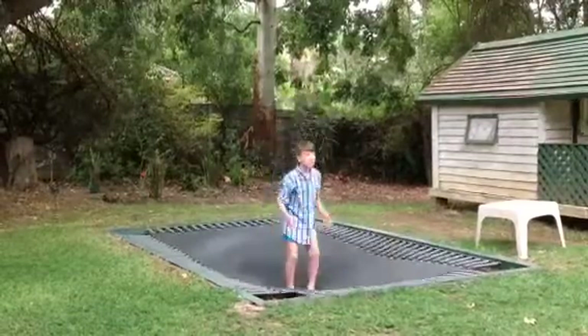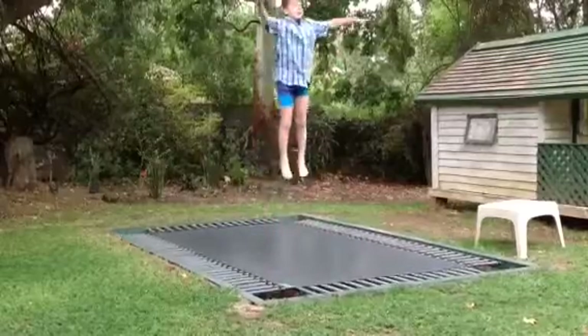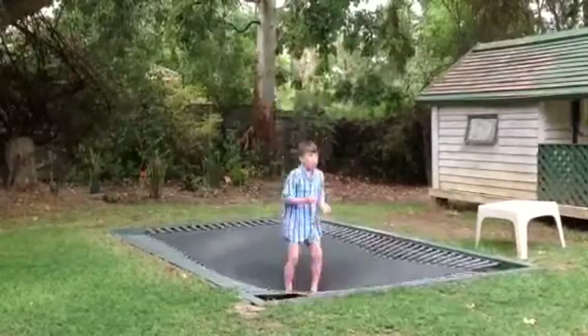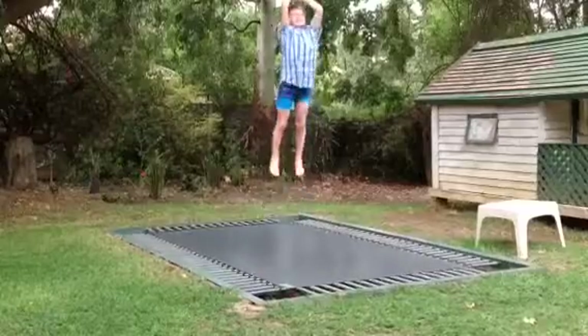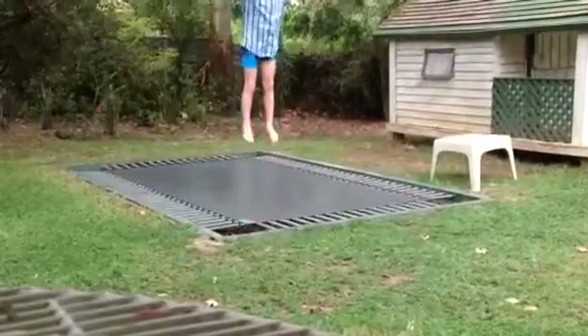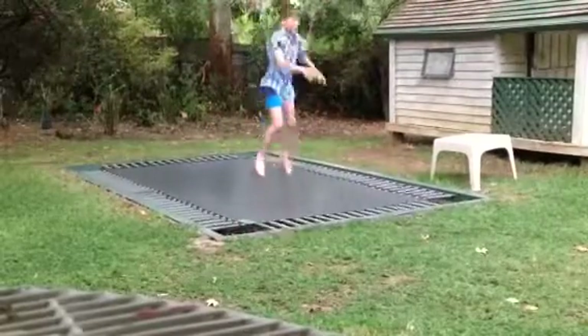So we'll do it in the steps. First, high bounce. Then, high bounce, swing. Arm swing. Next, watch the actual backflip. So you want to do tuck, land.